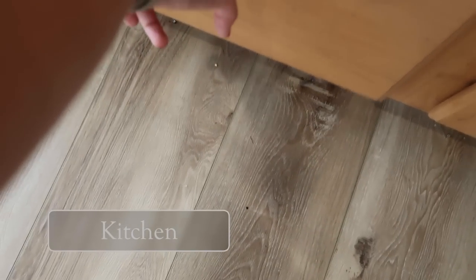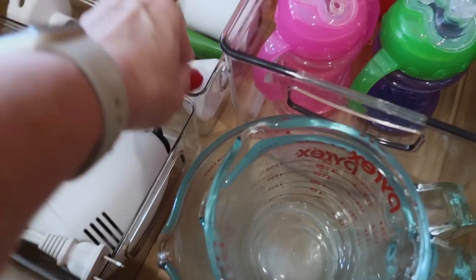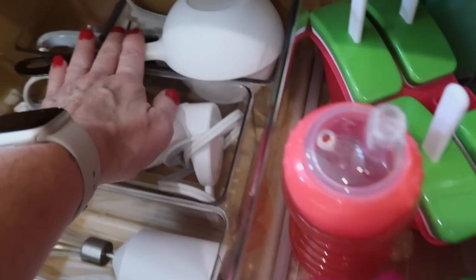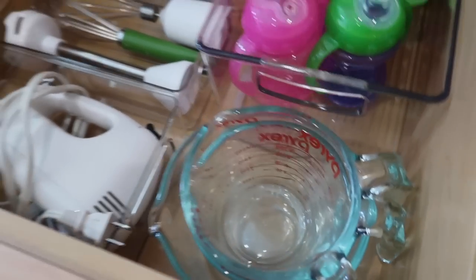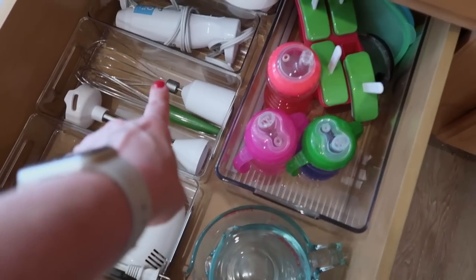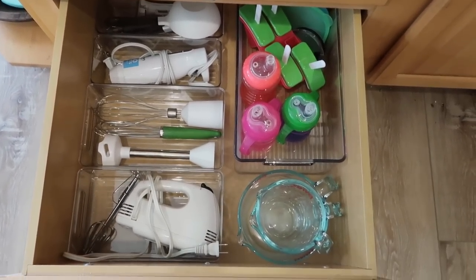I want to show you a really clever way to organize inside a cabinet. I got these bins from Amazon — they came in a huge pack with tall ones, low ones, and little skinny ones. I sectioned it all off for my mixer, immersion blender, measuring cups, sippies and kids' stuff, and the glasses. It fits perfectly in a deep drawer. You could use this for the refrigerator, freezer, makeup drawer, or desk — think outside the box. I just added them the way I needed and it is perfect.